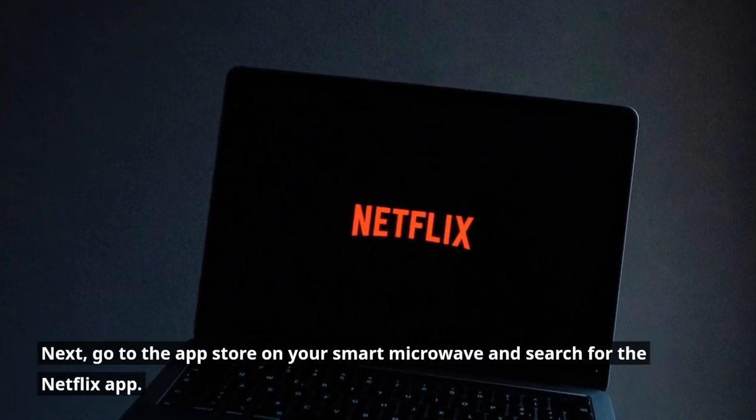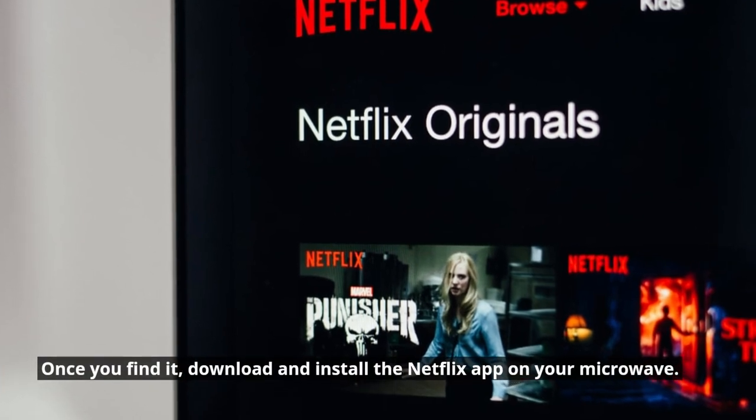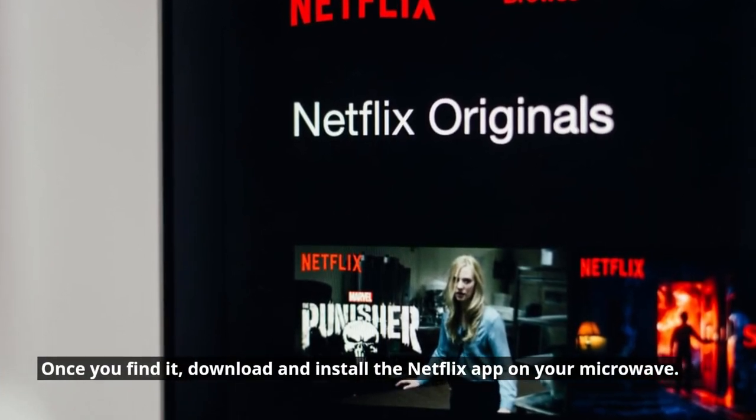Next, go to the App Store on your smart microwave and search for the Netflix app. Once you find it, download and install the Netflix app on your microwave.